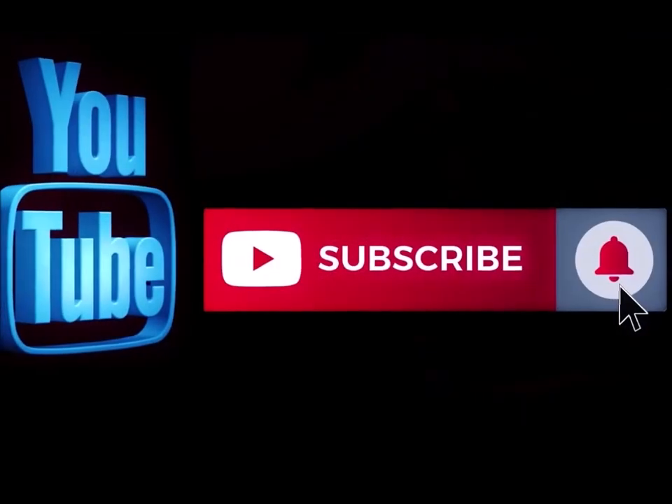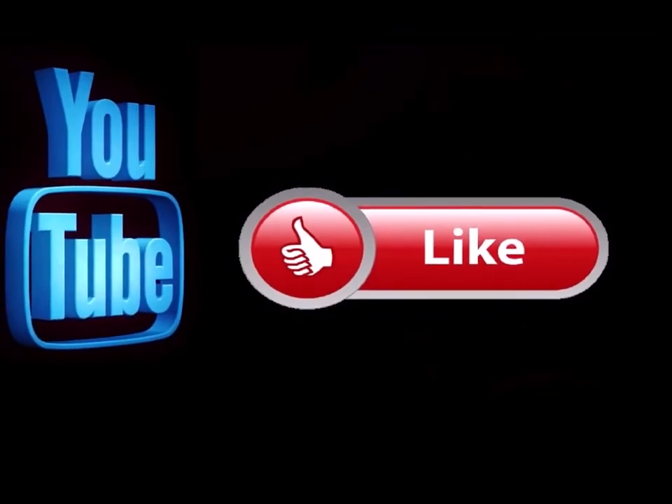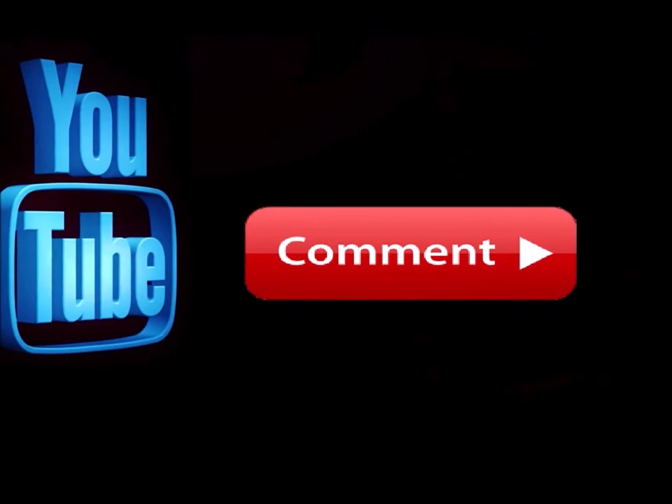That's about all I got for now. Thank you very much, I appreciate you guys watching. As always, God bless, take care, and remember — pay attention to the details. We'll see you again soon. Please subscribe to my channel if you haven't already, and hit the notification button so you know when I'm doing a new video. Like this video and leave me a comment down below — let me know what you think.